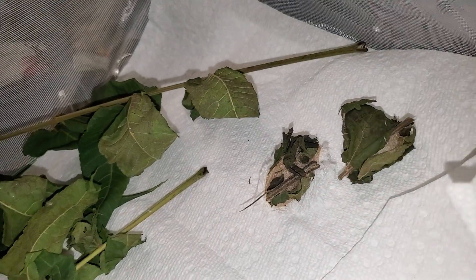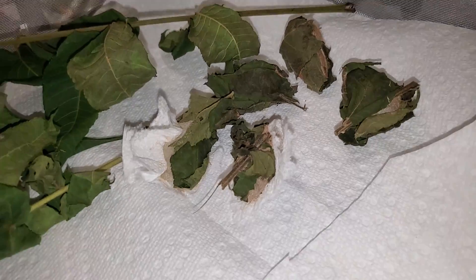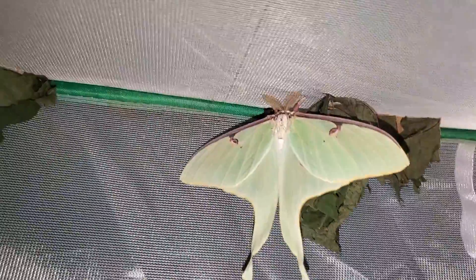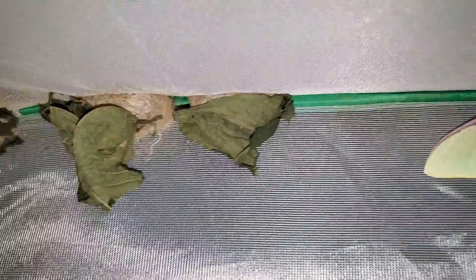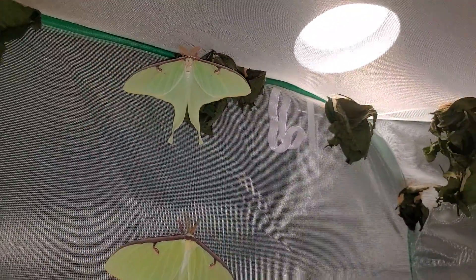We still have several other cocoons, and we have cocoons all over the sides and tops. One is actually on a cocoon right now. There are cocoons up there, cocoons back here, cocoons there, up here. But yeah, these are our first two that we have raised from eggs.